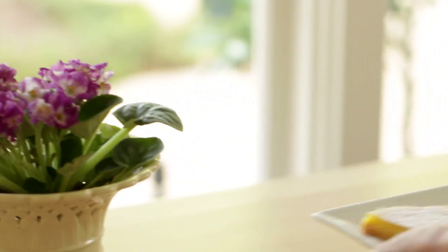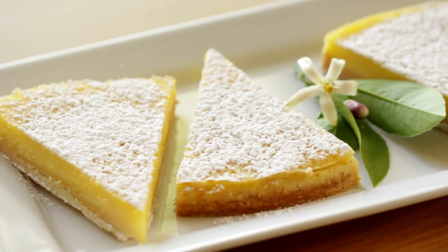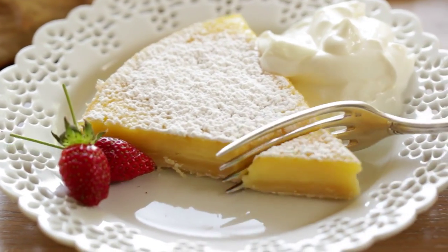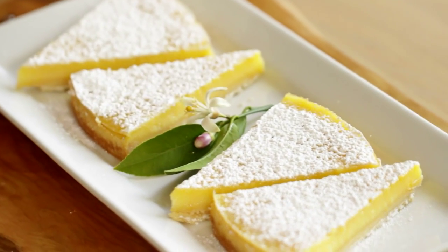Hey guys, today I'm going to show you how to make a really delicious and elegant dessert for Mother's Day: my lemon bar pie. I love this idea because it has all the delicious richness of a traditional lemon bar, but when baked in a cheesecake pan and sliced, it looks really elegant for mom.